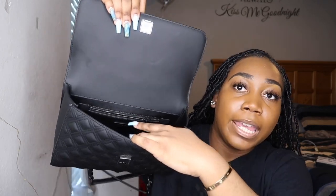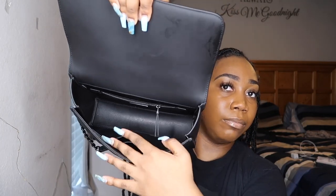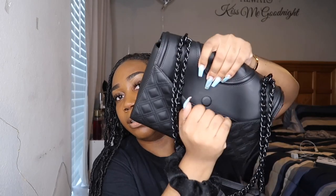It has a zipper on the back, and on the front it has an area to store your cards. So if you don't want to carry a long wallet, you definitely have an area to store your cards — you can fit a good amount there actually. And then of course you have all of this free space on the inside as well.